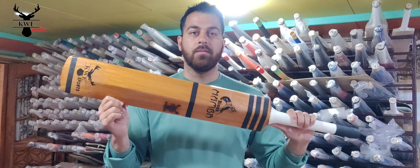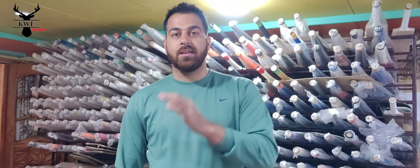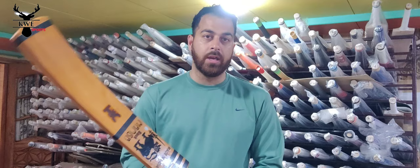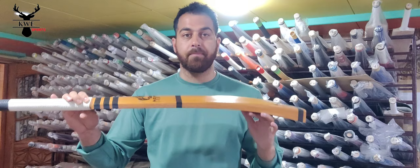The size is 33.5 inches to 35.5 inches. It will be 1050 to 1150 grams in between. Because the bat is long and it is whole wood — it is not scooped.